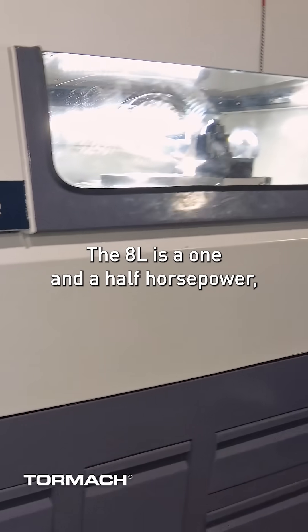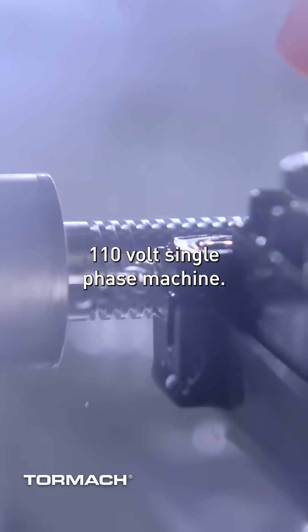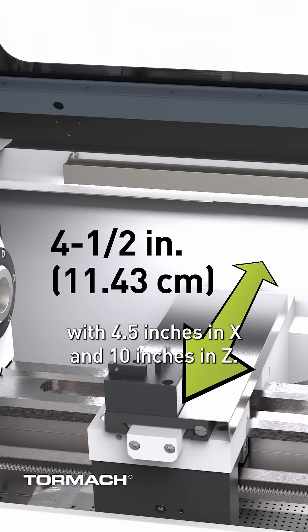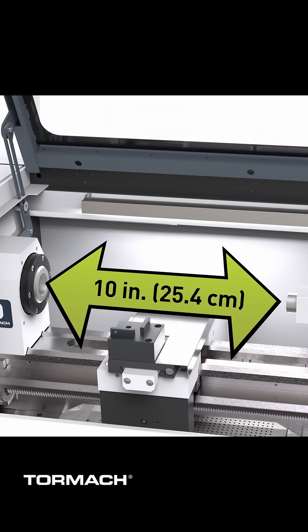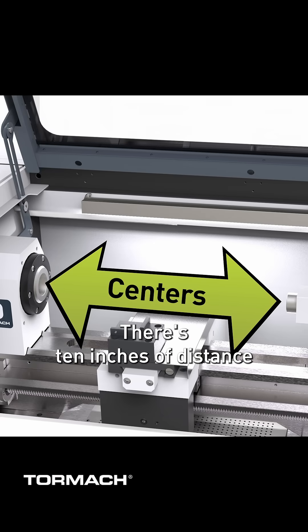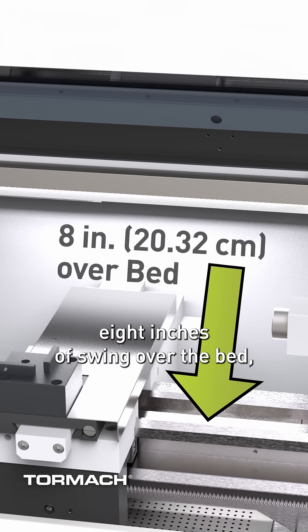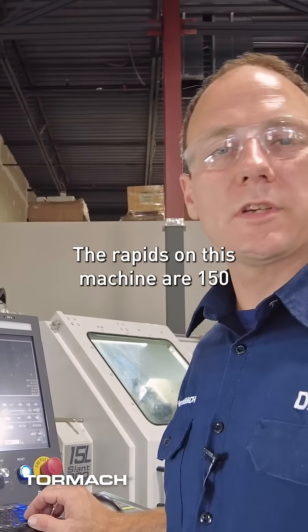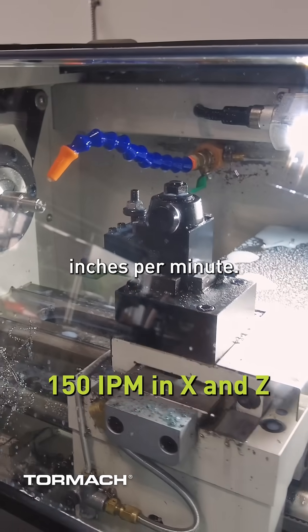The 8L is a one and a half horsepower, 110 volt single phase machine. It's a two axis CNC with four and a half inches in X and ten inches in Z. There's ten inches of distance between centers, eight inches of swing over the bed, and four inches of swing over the carriage. The rapids on this machine are 150 inches per minute.